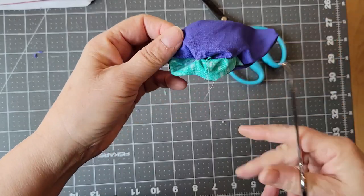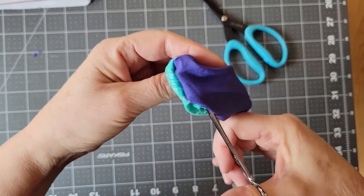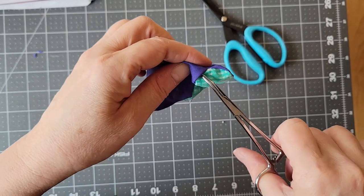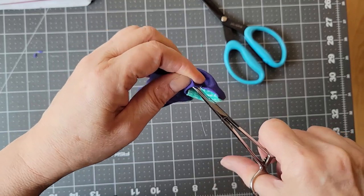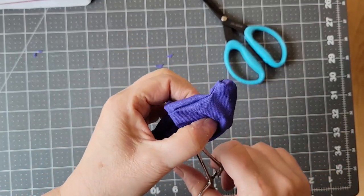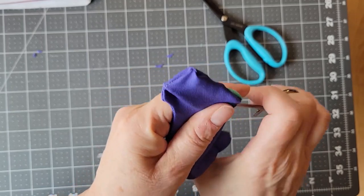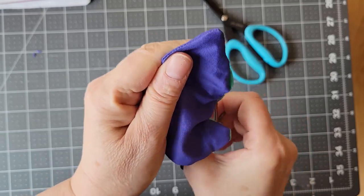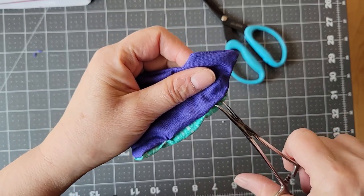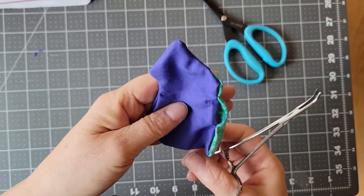When you get to the legs, with the hemostat you can either go in from the inside — and from the inside I like to open things up with the hemostat — or go in from the outside and pull it out. You can do a combination of working from the inside to expand it and from the outside when you need to. Try to get all those seams nicely extruded. Keep doing this until the whole creature is turned out.